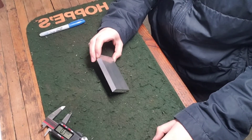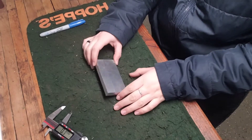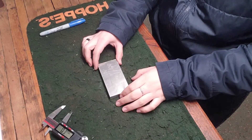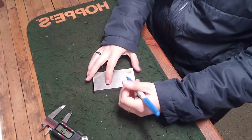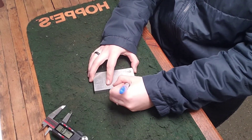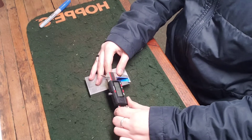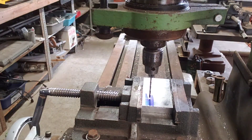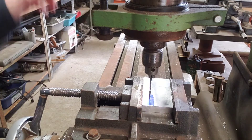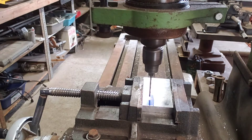First thing, I'm going to mark this and get a line to drill the hole. The next step was to get it checked up and actually drill the pilot hole.